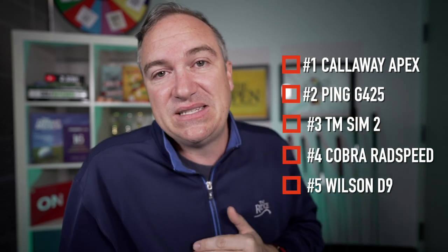Coming in at number five for accuracy was the Wilson D9 — by no means bad, but it took the lowest spot. Number four was the Cobra Rad Speed, partly due to less-than-center contact getting a little further right and left. Number three is the Sim 2, which does an incredible job. Number two is the Ping G425s — I almost could not hit a bad shot. Off the toe, off the heel, it all felt very similar and the dispersion was really, really tight. And number one getting the top spot here for the first time is the Callaway Apex.